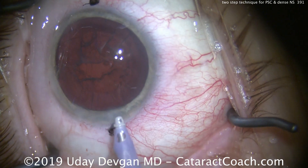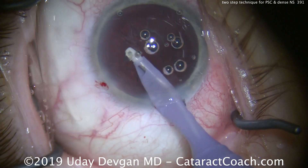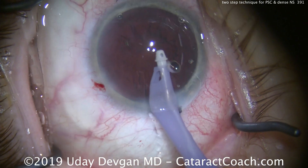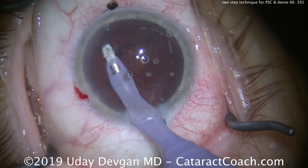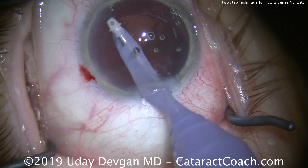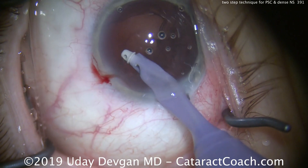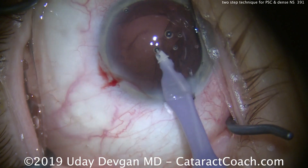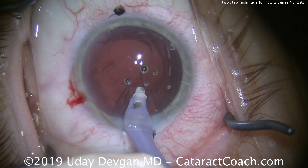We'll now switch to the IA probe to clean up all the cortex, and we'll be left with a pristine capsular bag. Taking our time, doing a good job here. The air bubbles are of no consequence — we'll just aspirate those out. Nice and easy, removing all the cortex.